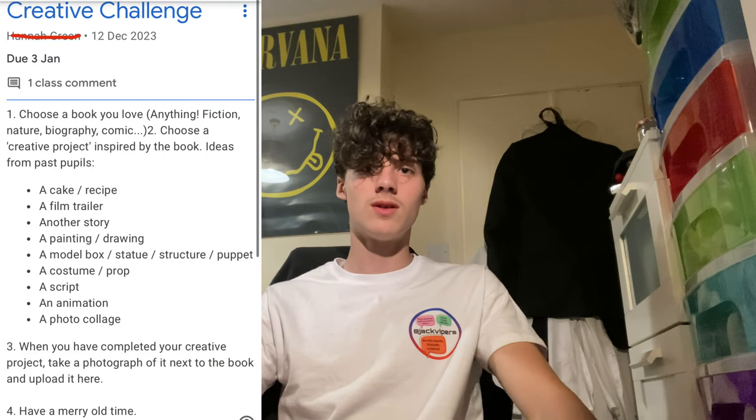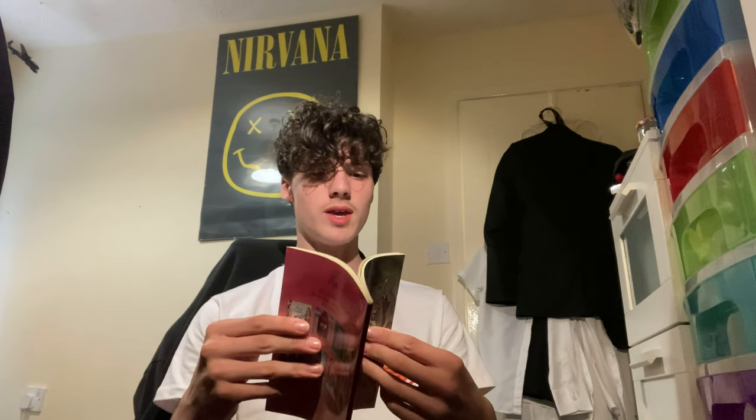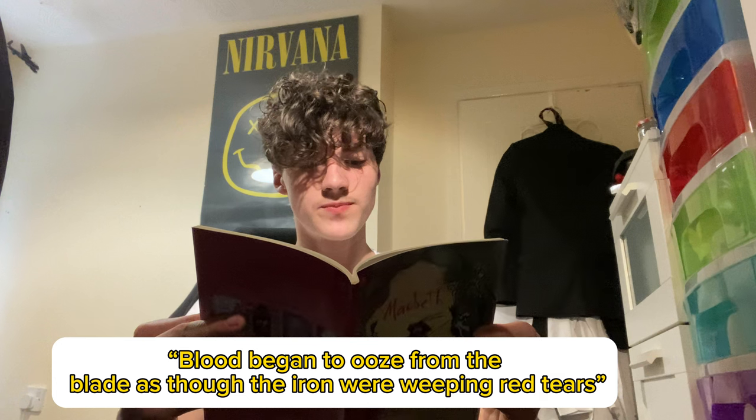So I came back to my English teacher giving me homework - I have to take one of my favorite stories and make a product from it. Hello English teacher, really hope you're watching this! I chose Macbeth because I think the English teacher would like it, and I'm going to make the dagger. I've read the book to find the description - the only thing given was 'blood began to ooze from the blade as though iron were weeping red tears.' So I just have to make a dagger and put some red on the blade.